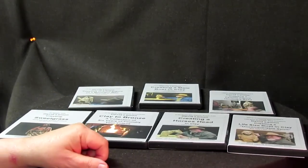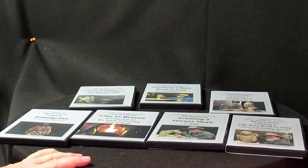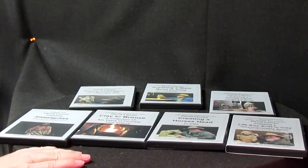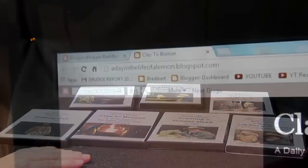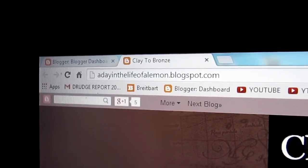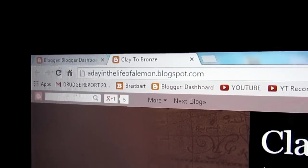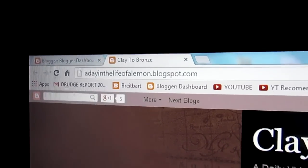There'll probably be more in the near future. I'm going to be doing one on a horse. But here I'm going to take a break and show you how to purchase these DVDs online. Let's see if I can get it on there. A Day in the Life of a Lemon block.blogspot.com — that's my website.